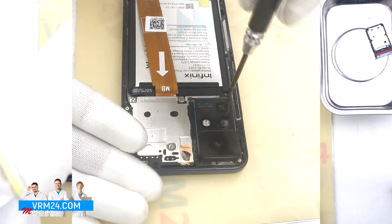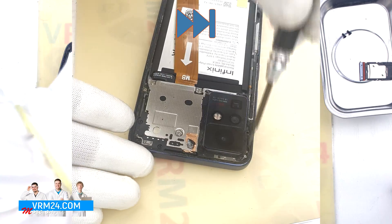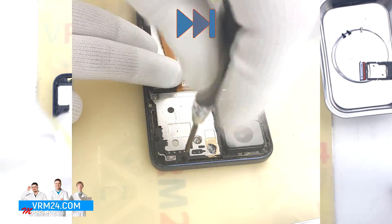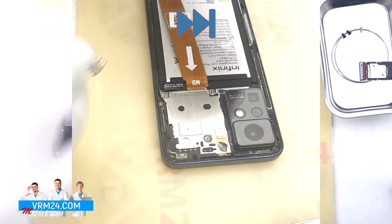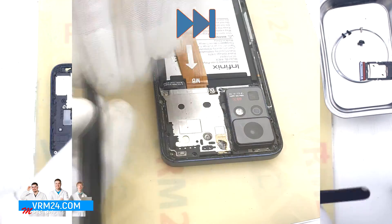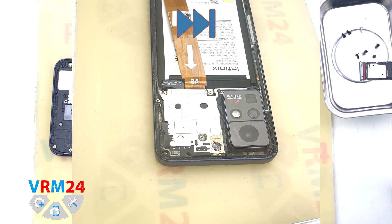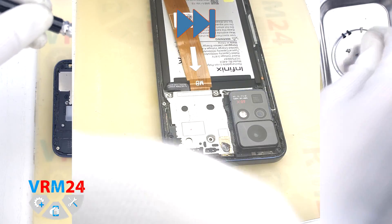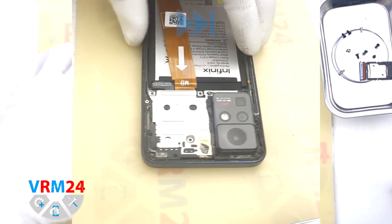After that we need to unscrew the screws at the top. We use a 1.5 mm Phillips screwdriver. Please note that the screws are different from each other in size, color and shape. We recommend placing them on a special surface in an easy-to-remember order so you don't confuse anything when reassembling. You can also take a picture of the screws before unscrewing them. If the screws get stuck in the cover, we can use tweezers.